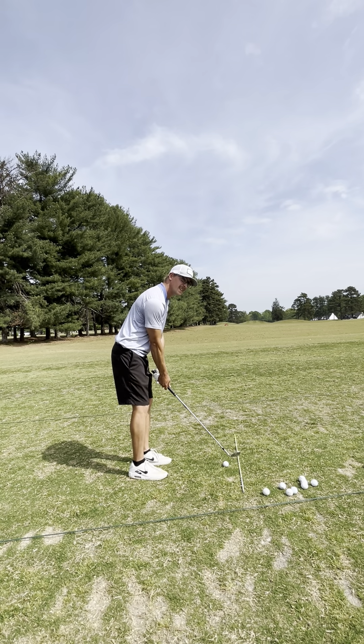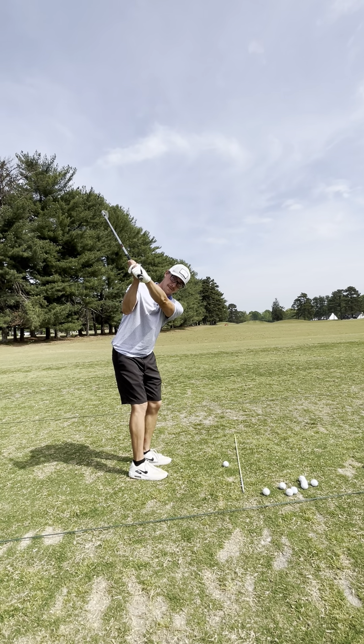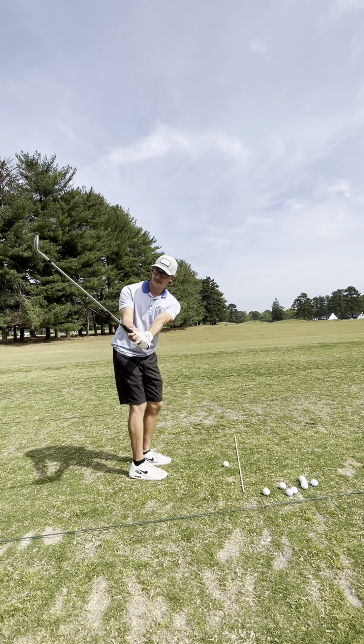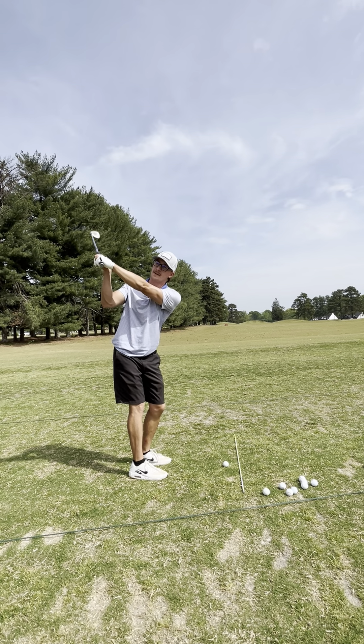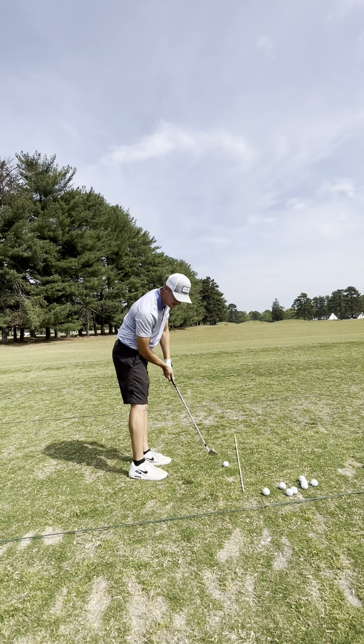I'm also working on getting more hinge early in my swing and shortening my swing. Flare it out, stand up, go tall over here — there's no need to stay small and compress that ball.